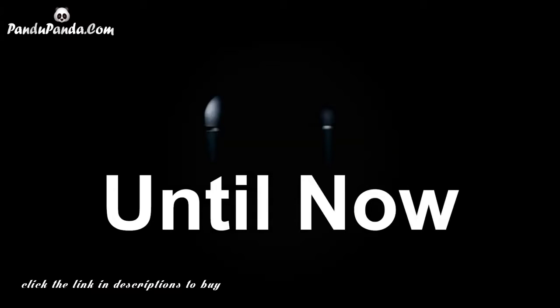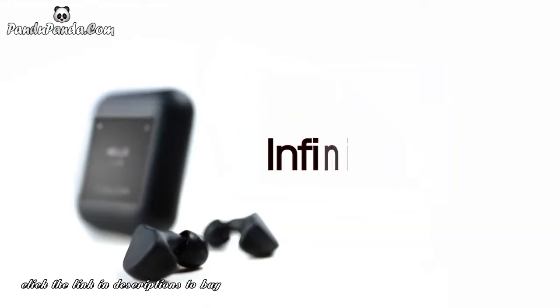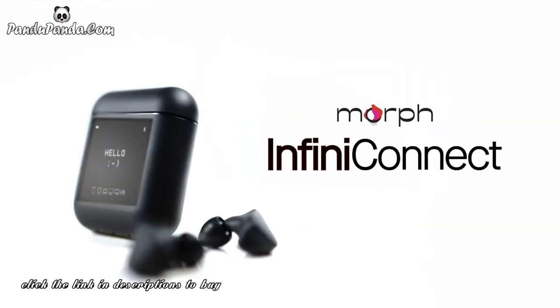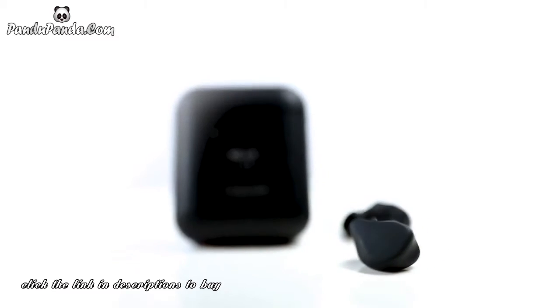Bluetooth earbuds. They all look the same and work the same. Until now. This is the Morph Infinite Connect True Wireless. We designed and engineered these for today's multi-device world.